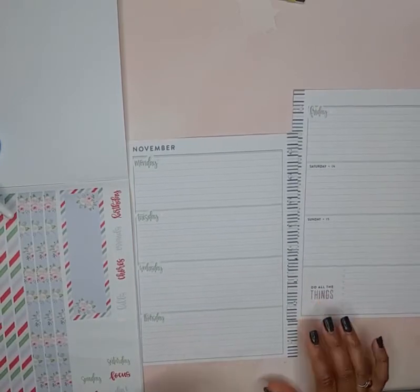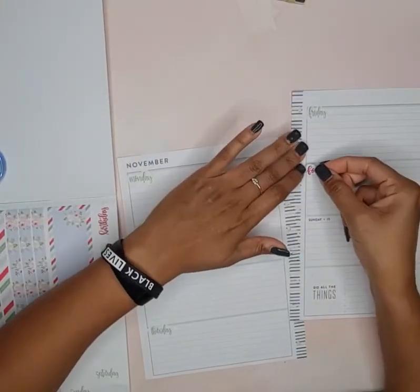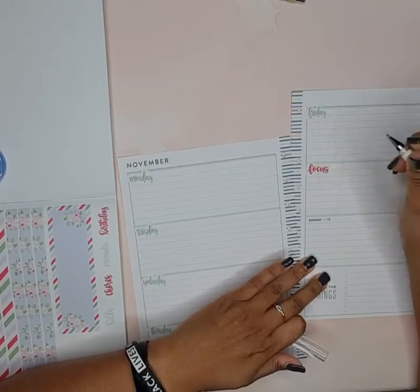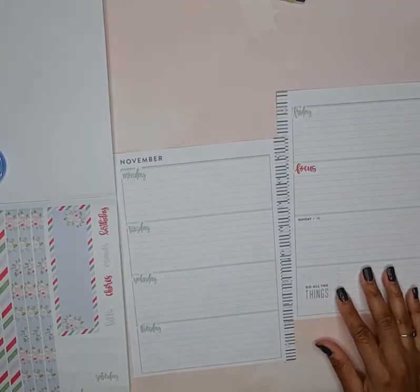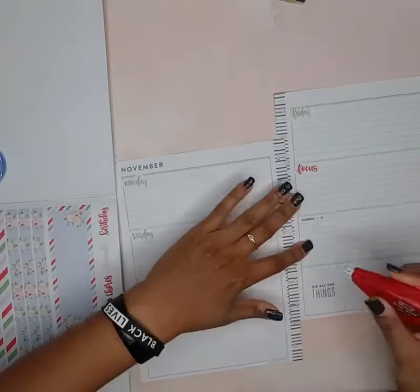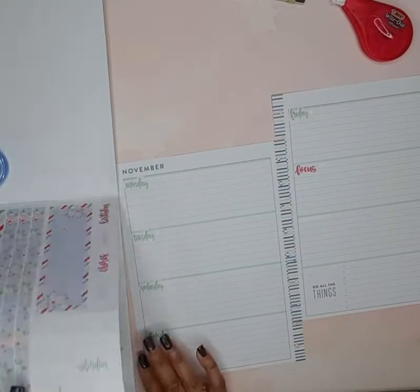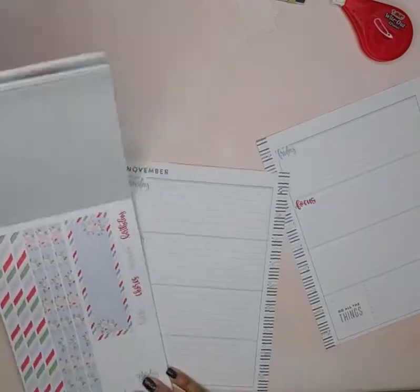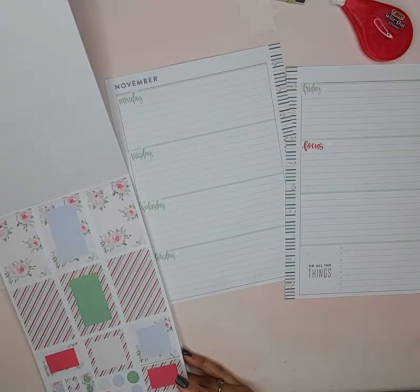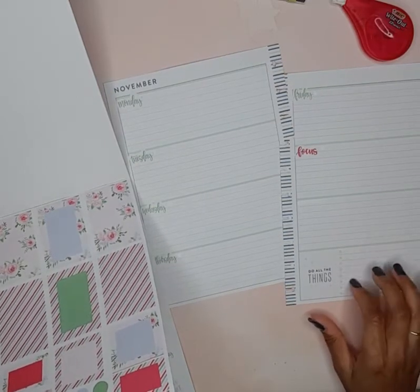I'll put 'Focus' here because that's where I put my key points or nuggets from the scripture reading and writing. And then here is where I put like a note to self. I'm going to use some of our sticker strips, and I'll find something to put down here for prayers.